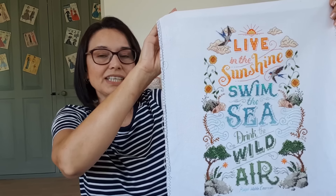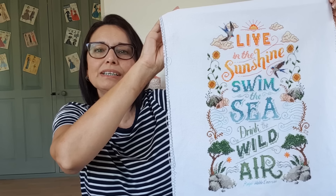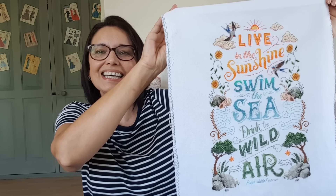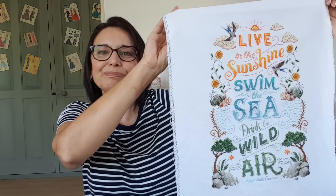It is just stitched on a plain white 28-count evenweave — that's all there is to say. Lovely design; I really enjoyed stitching it and I'm looking forward to stitching more in that book.